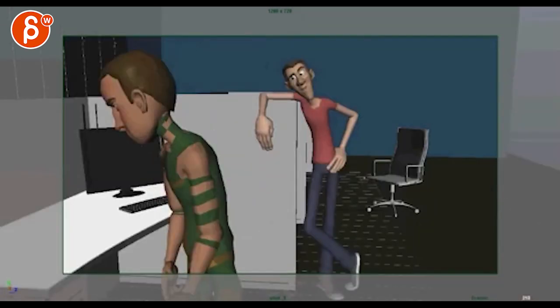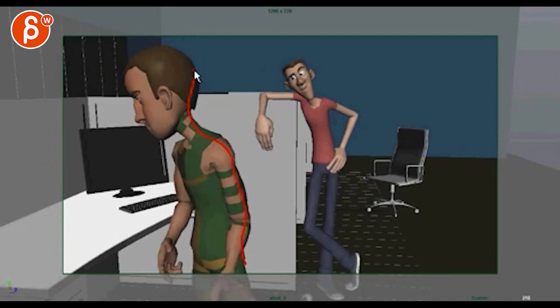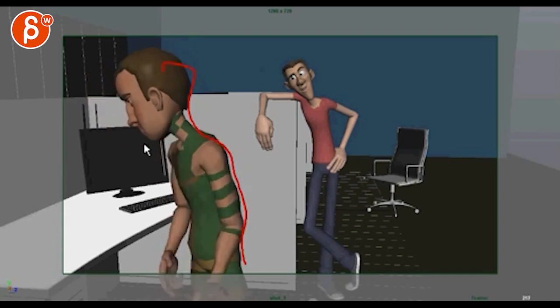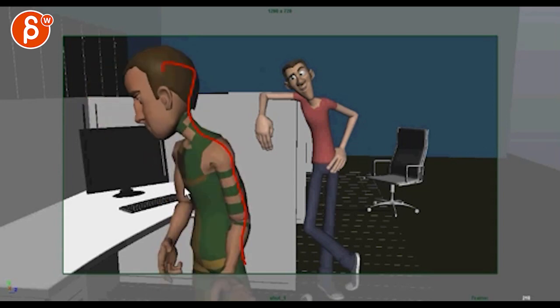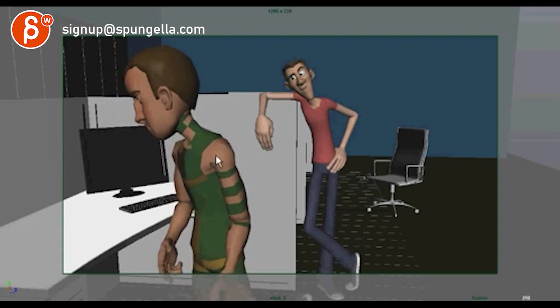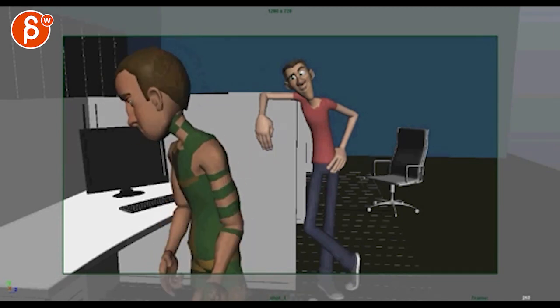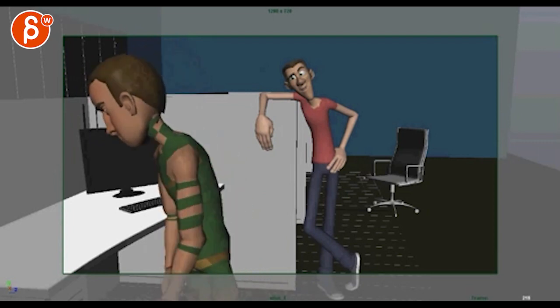That drop feels pretty big because you look at this shape and it all goes down at the same time. You'd have to start breaking up these sections. If he's dropping, is that because of the arm swings — are the arms leading? So shoulders go first, then the chest comes in, and the head will be delayed. Think about what's physically going on with the body mechanics in this section.